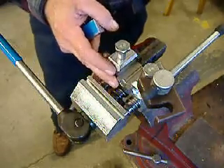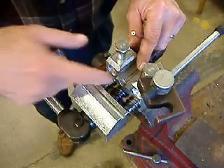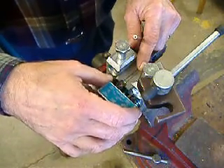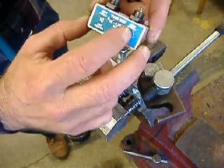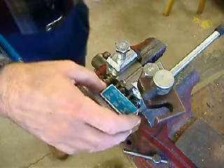So I take the 3/16ths die block and set it into the tool. Notice the counterbore open on this end of the die block — this is where the punch is going to enter in and form the flare. The punches are marked OP1 and OP2. It's a two-step operation for making flares.